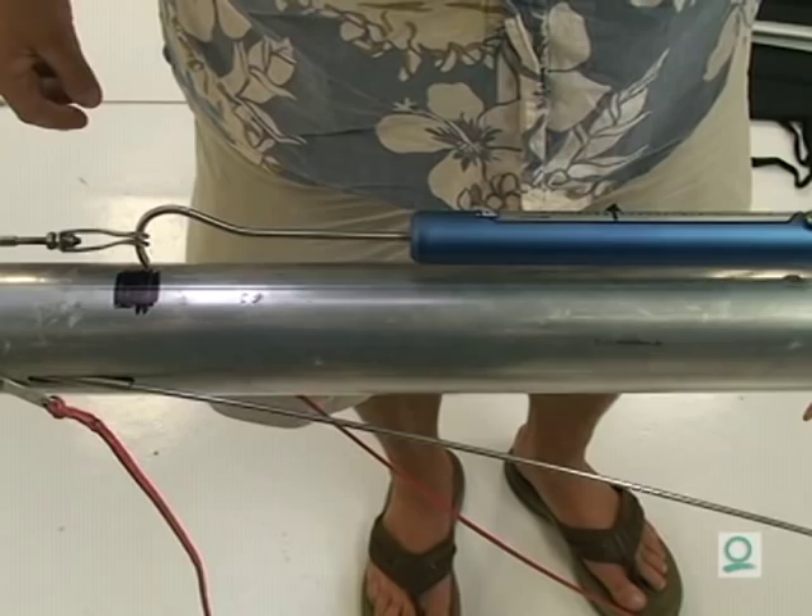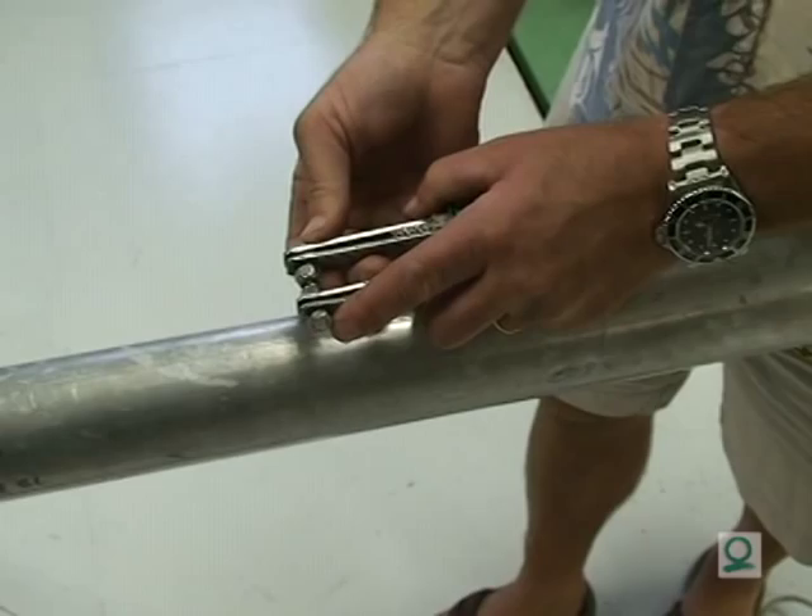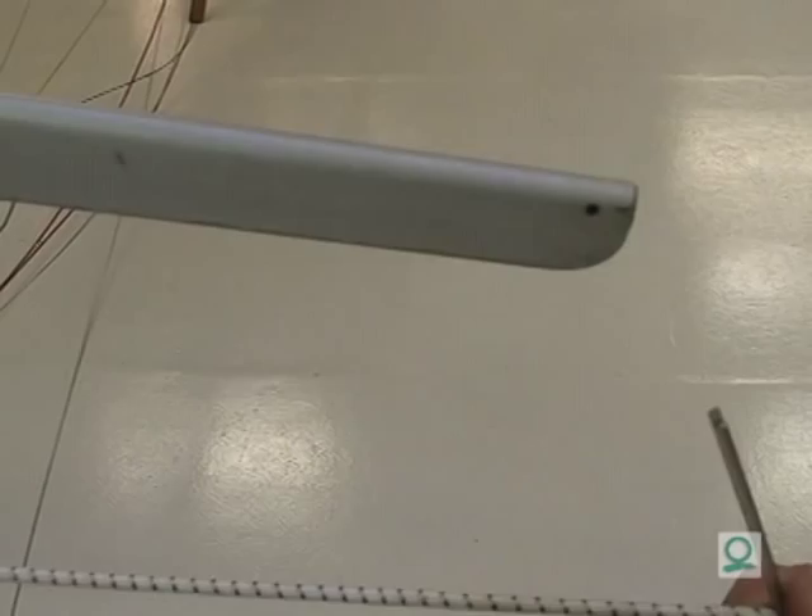With the shrouds connected, we'll pull both shrouds down the mast to see if they're about the same length before we go sailing. You can also do this with a piece of line or even a fish scale. We'll also double-check the lowers to make sure they're about the same length before we go sailing.